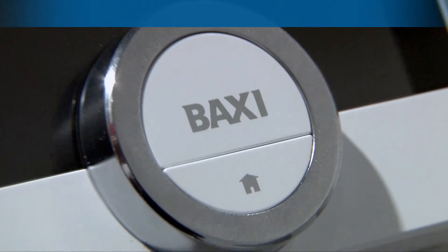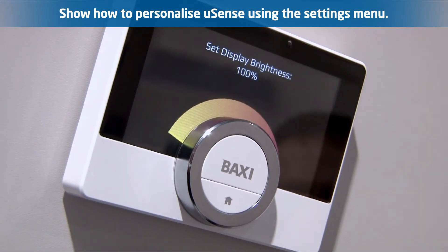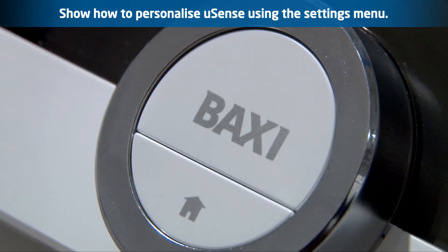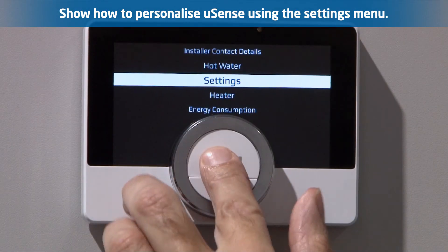Personalising the U-Sense: customers can personalise aspects of how the U-Sense operates. This includes screen brightness, click sounds, enabling the presence sensor detector, and what information the home screen displays. Make sure the customer is aware that they can change these items and show them where to access them in the settings menu.